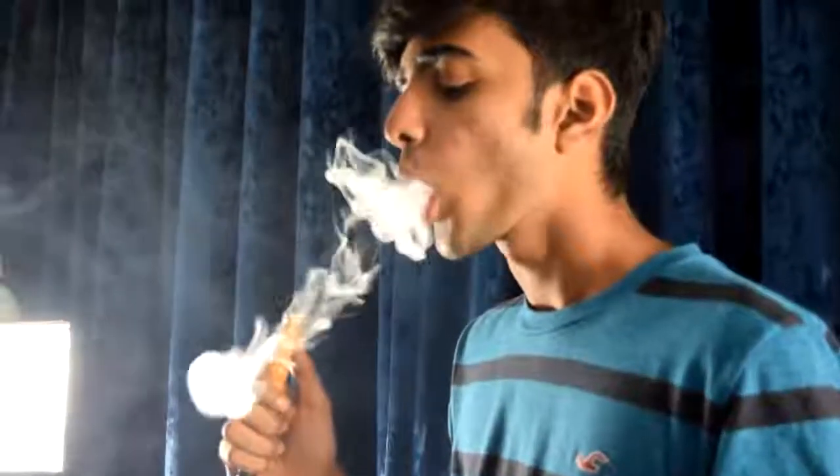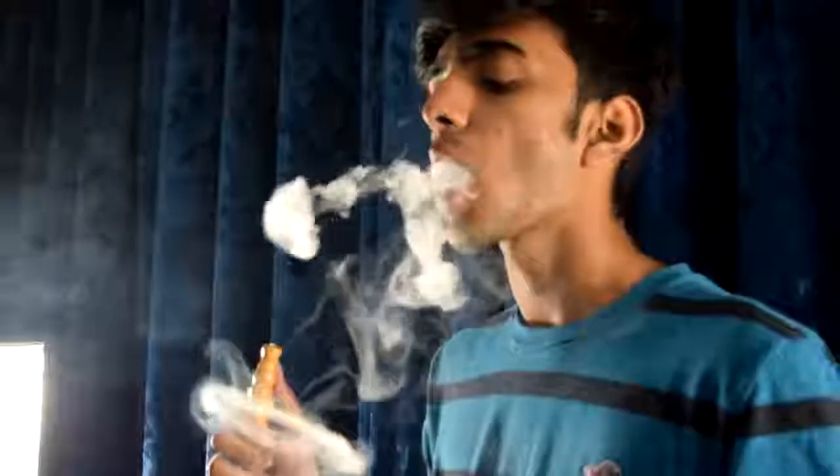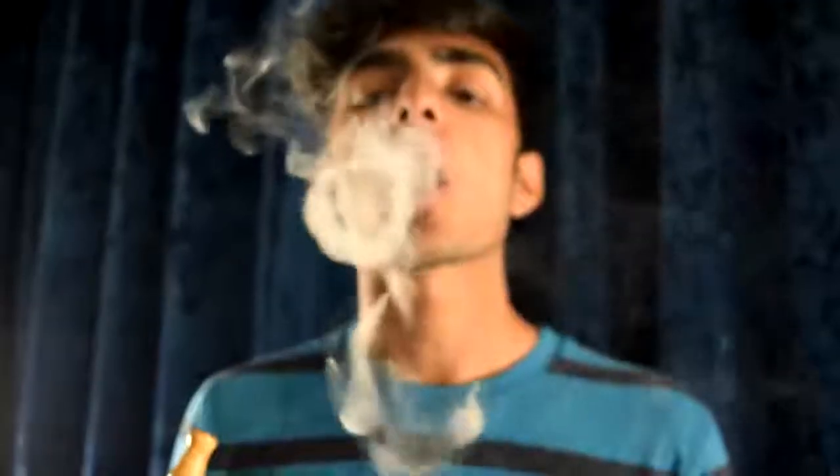I have someone who can do it — his name is Abhishek. I'm gonna call him and he's gonna show us. He always does the jaw pop method, and although I taught him the other two methods and he was able to do it, his rings come out really well with the jaw pop method. I find it difficult, he finds it easy, so maybe you'll find it easier than the other methods.